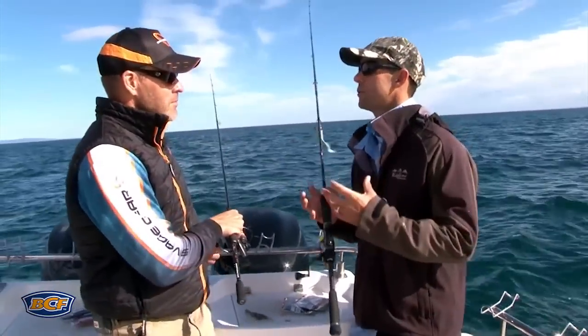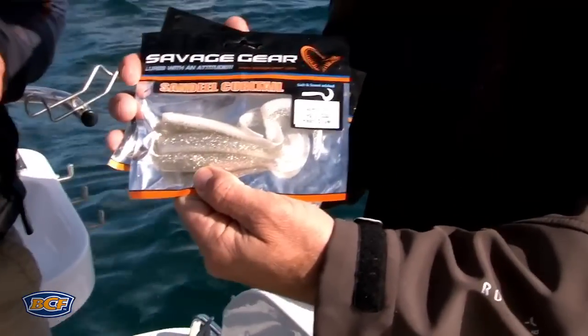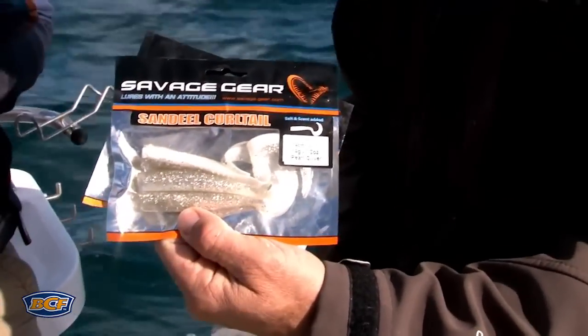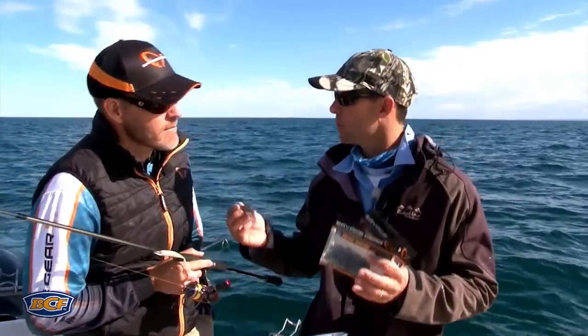We've used our sounder, we've found some concentrations of bait, visible signs of arches, a few fish together. It's time to put some plastics into action. We know our snapper are opportunistic feeders - they love feeding on the prevalent bait and food supply at any given time.